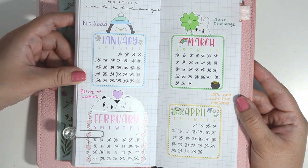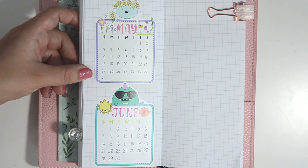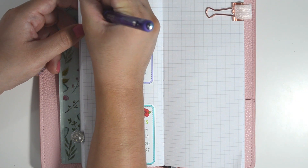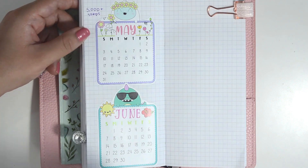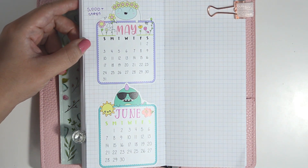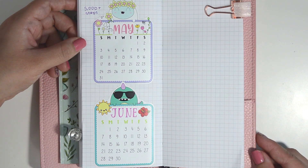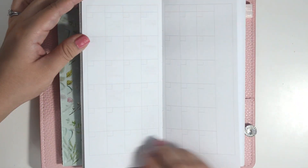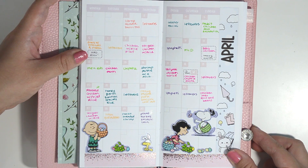First, I wanted to show you the back of my planner where I have my monthly challenges. I use these Sweet Kauai Design monthly calendars to track which days I complete the challenge. For April, I had done a core and nutrition challenge, and for May I decided I wanted to do a 5,000 step challenge.